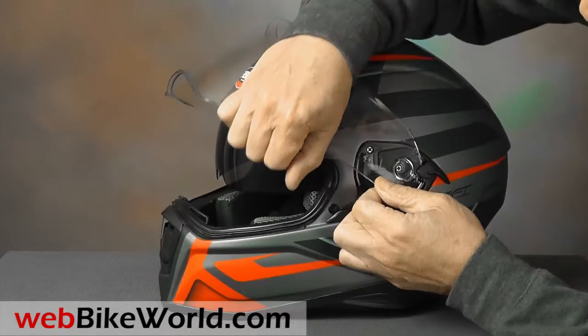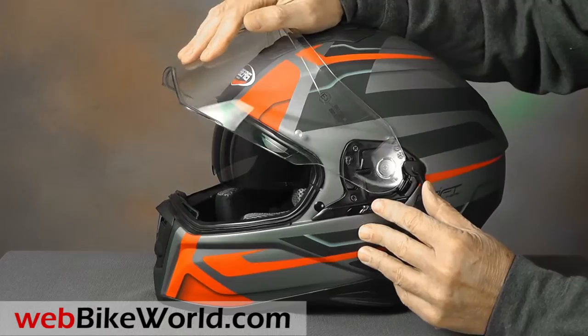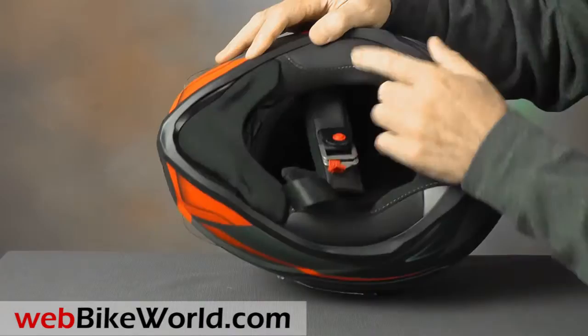Removing the face shield can be tricky. Move the anti-fog lever to line up with the slot on the face shield, then pull a spring-loaded tab and pull the face shield out. It's held by three small tabs. It's a bit difficult, but not something you'll need to do very often because of the internal sun visor.